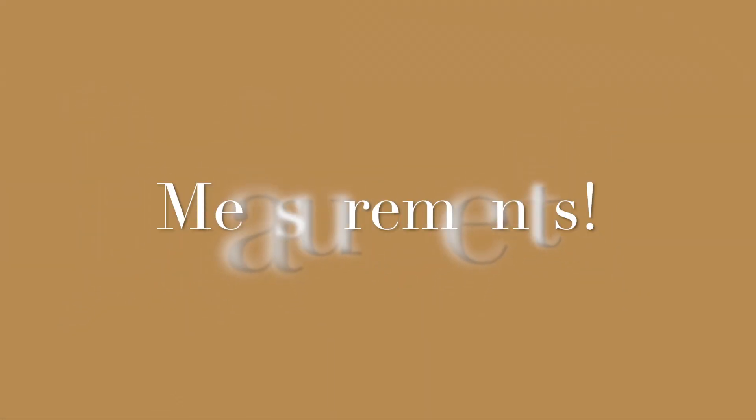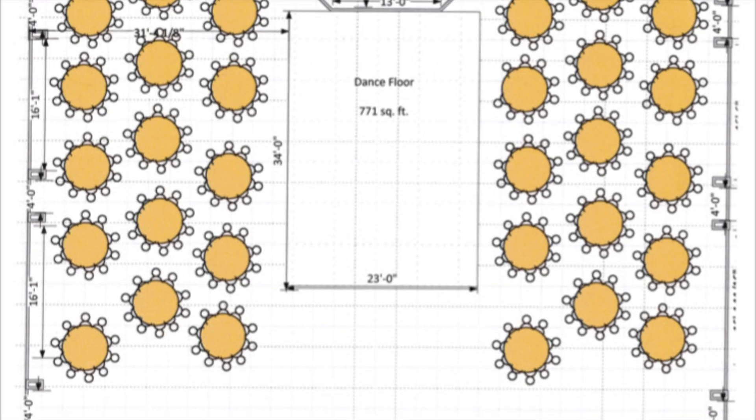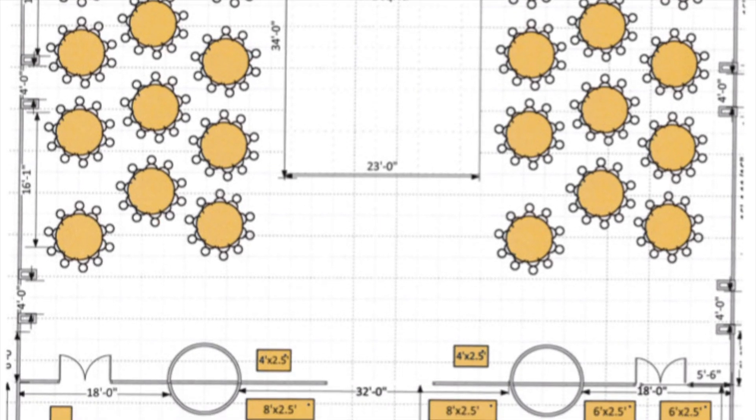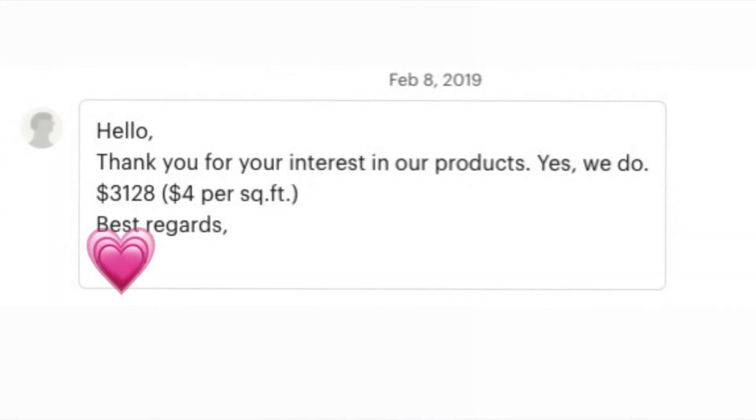Next, you'll need the measurements for the floor. You can either do this yourself or you can ask the venue like I did and they can provide you a full fleshed out floor plan. At this point, I was still looking to hire a professional vendor to do the floor wrap. I reached out to different vendors near the venue for quotes. Then I checked with Etsy to see if I could find a small business online that could help print the design and ship it to me to save money.